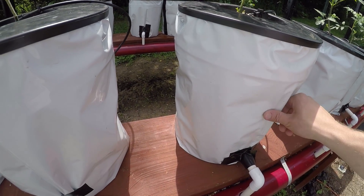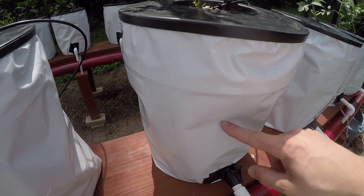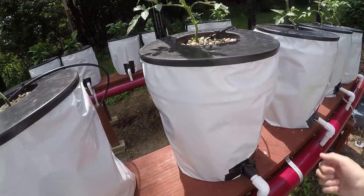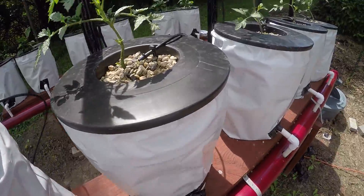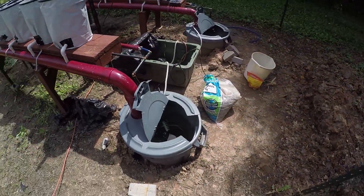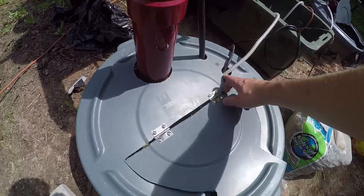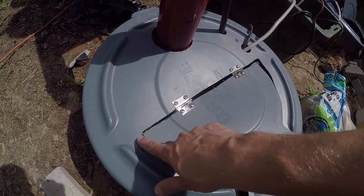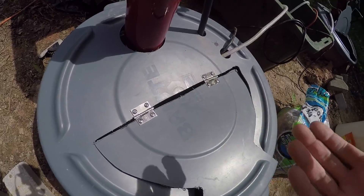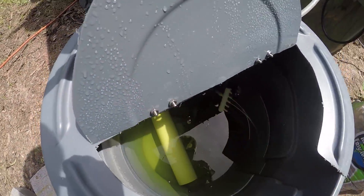These are food-grade buckets from Menards, wrapped in panda plastic — six-mil film that's white on one side and black on the other — taped onto the bucket just like last year, to keep the sun out. If the sun hits a white bucket you get algae, and that's bad. The reservoir has a pipe and elbow that drains into it. I cut ports and drilled holes with a Dremel, and I used stainless steel hinges so they don't rust — it's a simple little nut-and-bolt lid.